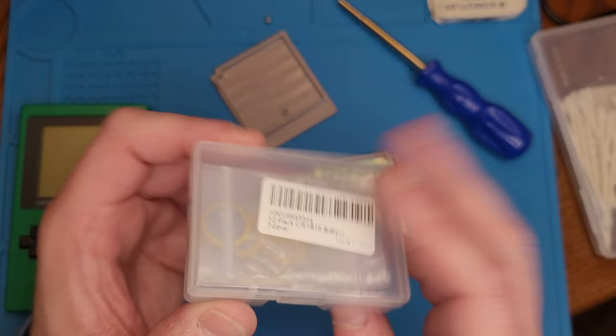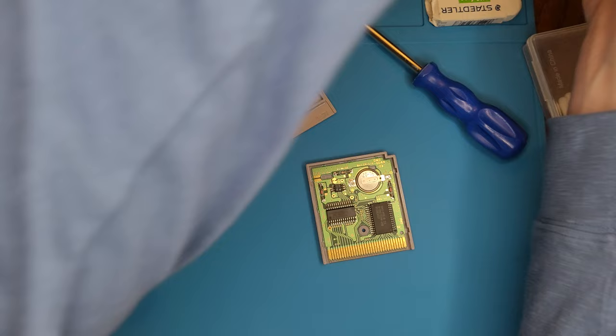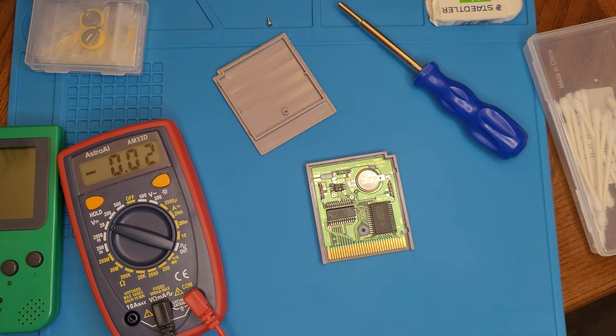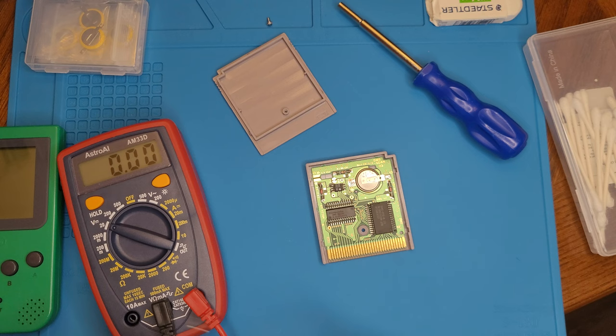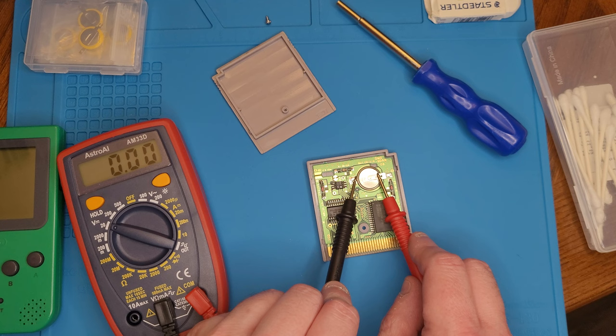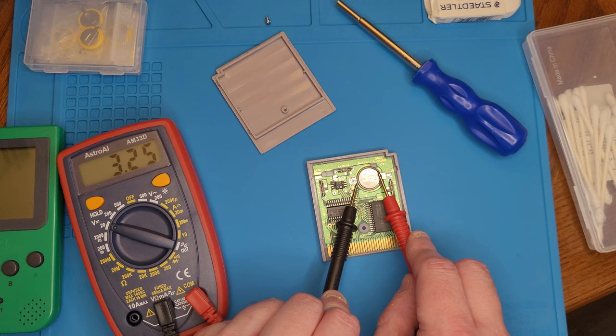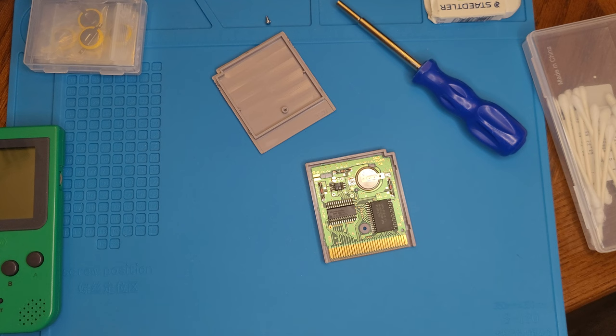You can get replacement batteries fairly cheap on Amazon or eBay. Sometimes these batteries are perfectly fine, other times they're pretty much dead. So I'm going to get my multimeter and do a little test. As I've shown in a previous video, we want a battery above 3.0 volts. We got a 3.25 — that's a pretty charged battery. It almost makes me think this battery has barely ever been used.